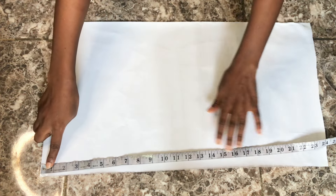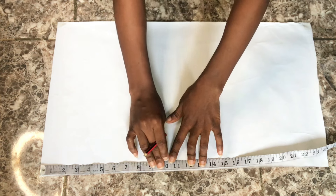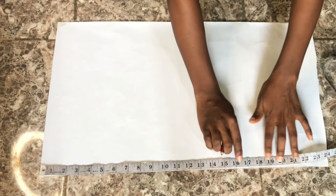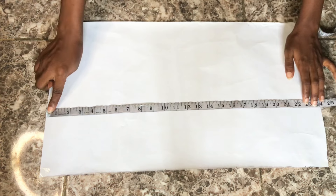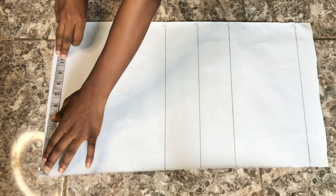I already have my pattern paper. The first point is the distance from my shoulder to my bust point, which is 10 inches. The next point is the distance from my shoulder to my under bust point, which is 13 inches. The next is the distance from my shoulder to my waist, which is 16 inches. The blouse length is 20.5 inches, but I'll be using 22.5 inches — meaning I'll use two inches for my bust dart. I'll mark all the points and roll straight lines across: the bust line, under bust line, waistline, and blouse length.